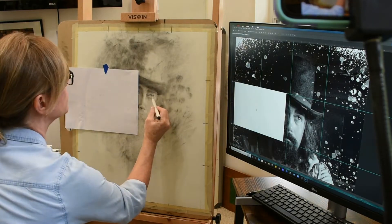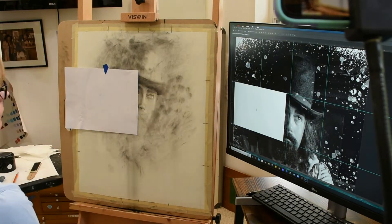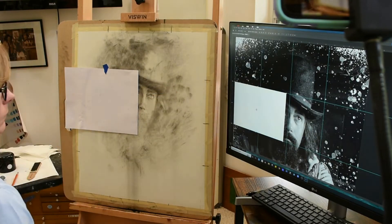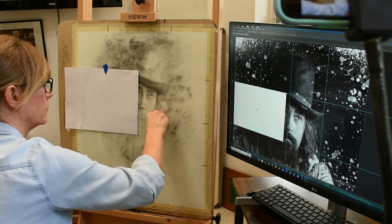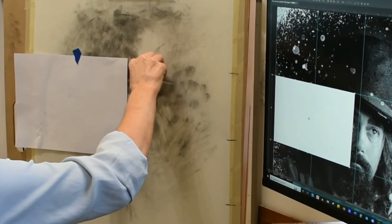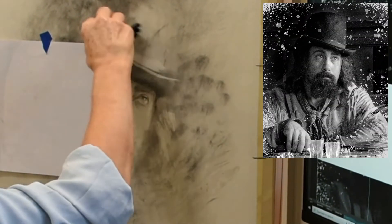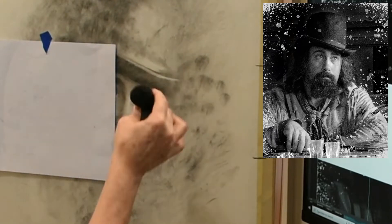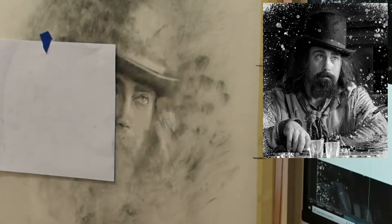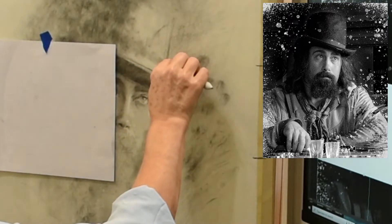I am doing this charcoal portrait on the Strathmore paper — it's the 400 drawing smooth series, three ply is best. The size is 18 by 22, but I ordered this paper as a roll so it came as a pretty large roll. I just cut out the size that I wanted to use for my sketch.